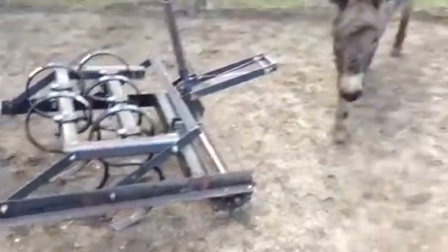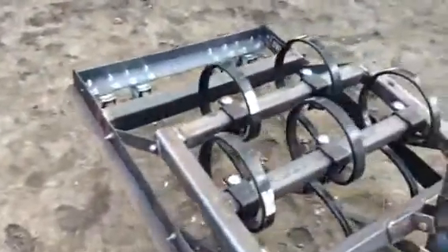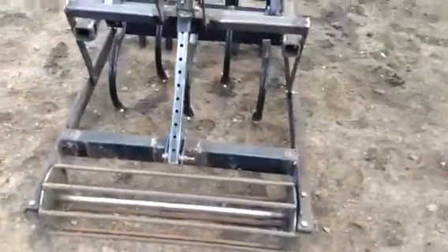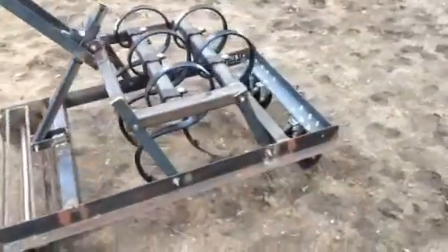Here's one of my donkeys — this is Bastion, 37 inches, so he's a big mini. With these two guys I can go down three or four inches. I'm thinking if I have to do some sod, I might remove a couple of the teeth and it would be an easier pull.